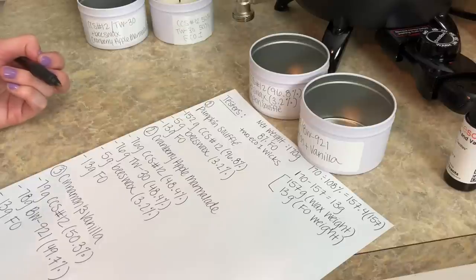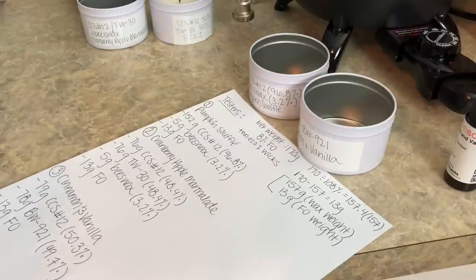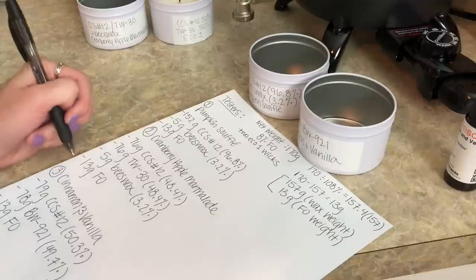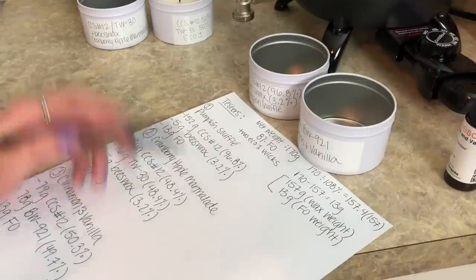I've never done this before. I don't know if it's a horrible idea or if it's going to work terribly, but we're going to find out — and that's what testing is all about. Seeing how these waxes perform when blended together. And then lastly, 13 grams of the cranberry apple marmalade fragrance oil.